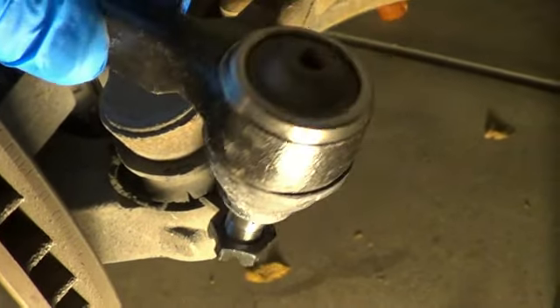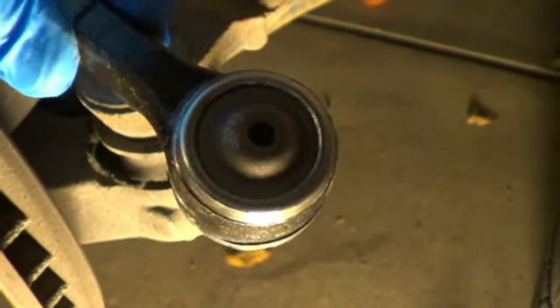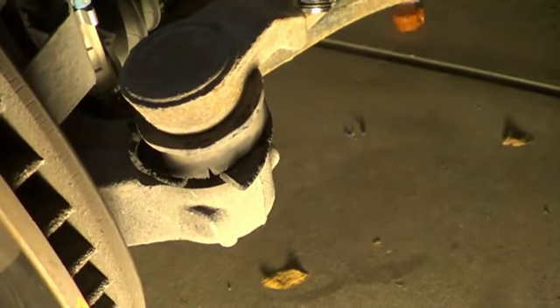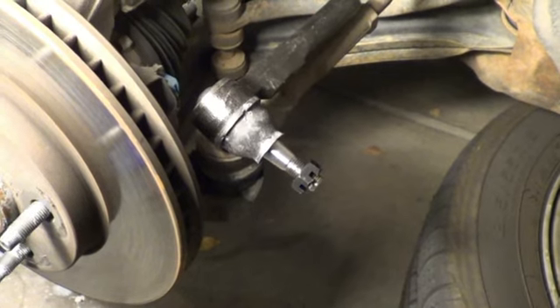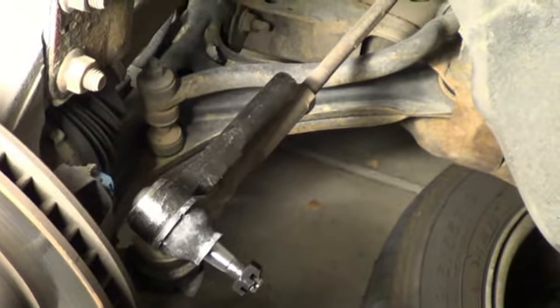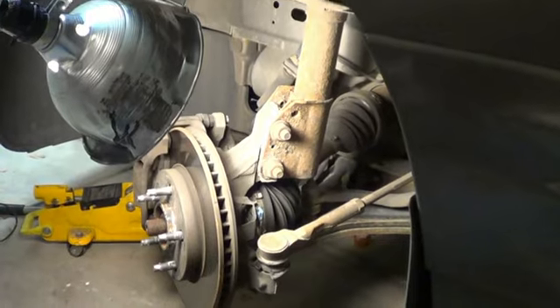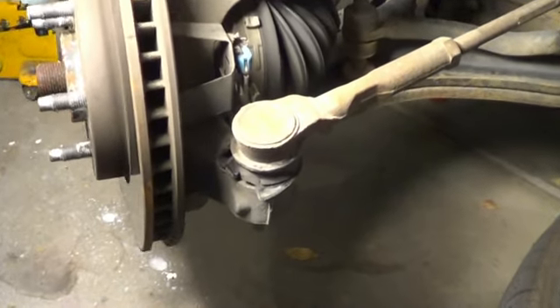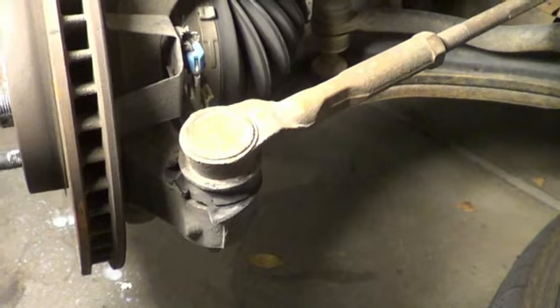This replacement joint actually has a spot where we can add a grease zerk so we can grease it. The old one looks like it was factory lubed and you don't grease it after that. Before you get too far into the job, you want to do a sanity check — just lay your new one up against the old one and make sure it looks about right. I've turned the wheel so that this tie rod end is sticking out where it's easier for me to get to.